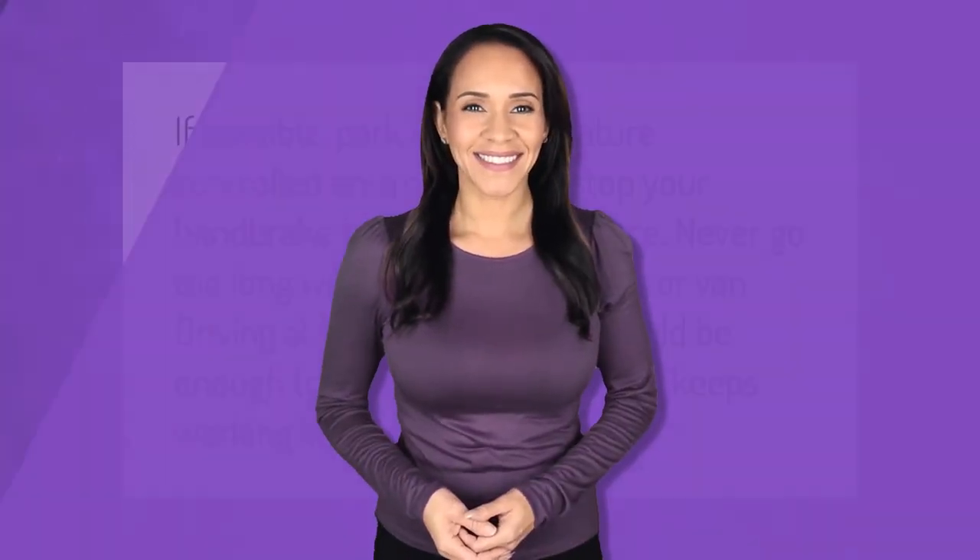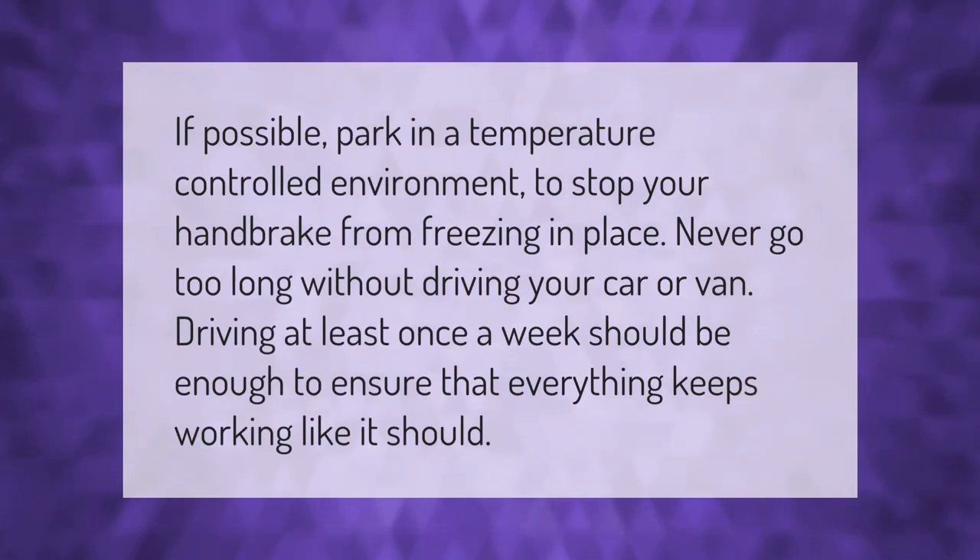If possible, park in a temperature-controlled environment to stop your handbrake from freezing in place. Never go too long without driving your car or van — driving at least once a week should be enough to ensure that everything keeps working like it should.